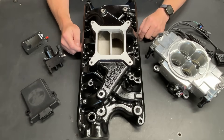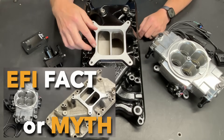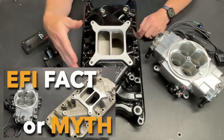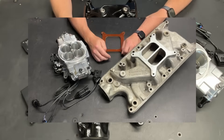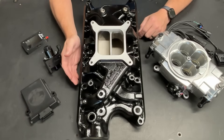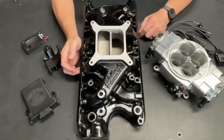Greetings fellow DIYer and welcome to my video. My first video in this series was all about this intake manifold. Now obviously it looks a little different than it did in that video because it's been cleaned up, it's been painted. I also blended the inside of the plenum here to match the spacer that I'm going to be using. That video got a lot of views. It had quite a response from you the viewer — lots of questions, lots of information, lots of comments.